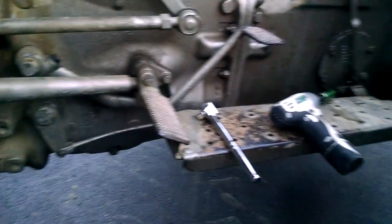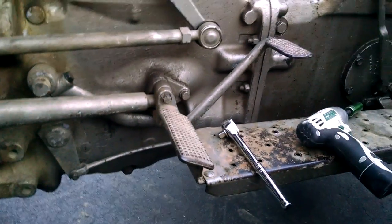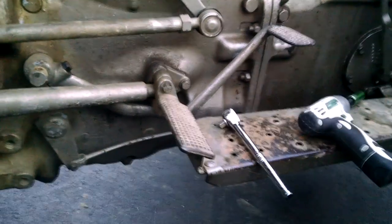It stops right there and there's no disengagement. If I turn it on, it just runs in whatever gear you're in and you can't control it with the clutch. You just have to kill it and hope you don't run into anything.